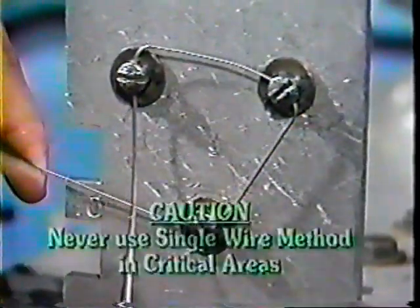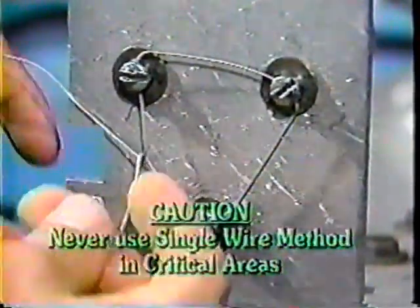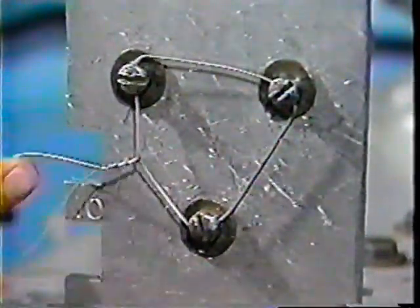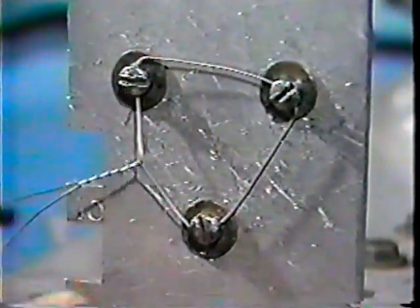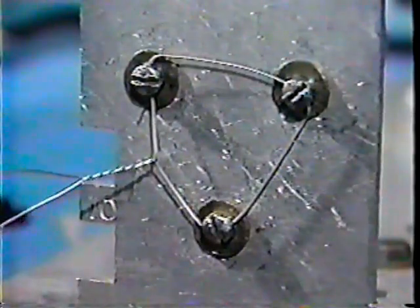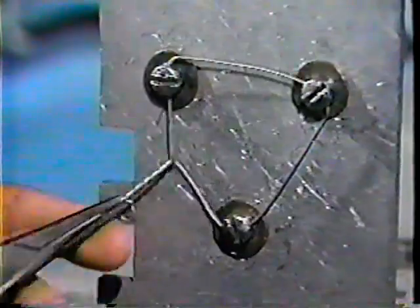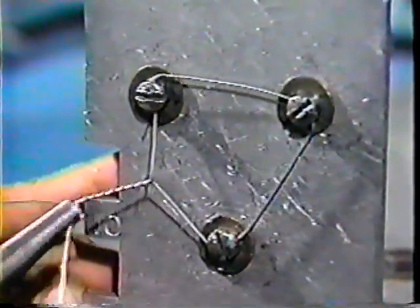But remember, never use the single wire method in any critical area on the aircraft. Use the double twist for maximum security. When applying the single wire method, use the largest wire the hole will accommodate — this will ensure the greatest stability. Twist and complete the safety the same way you do for the double twist method.